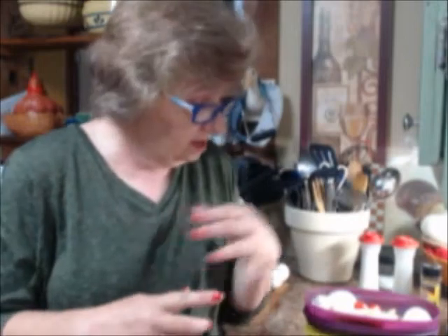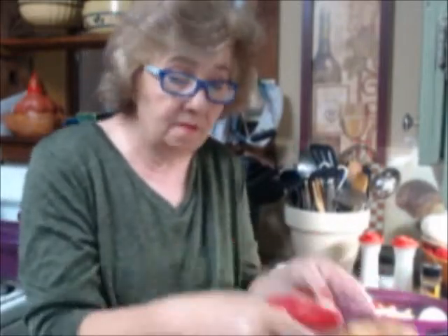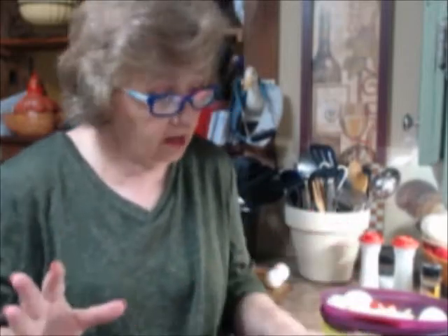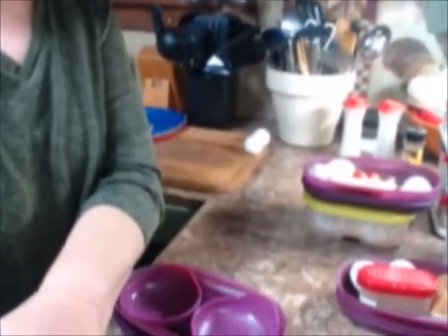Today we're going to do three different things in the breakfast maker in real time: poached eggs, a quick omelet with whatever fillings you like, and french toast using leftover buns. Leftover hot dog buns, hamburger buns, french bread - they're all perfect. Let's get started - let me put you down here where you can see better what I'm doing.